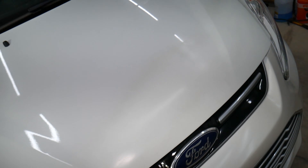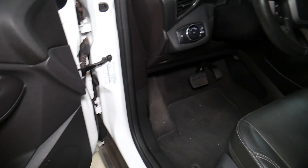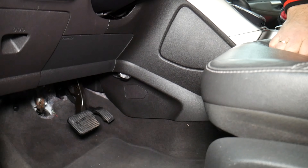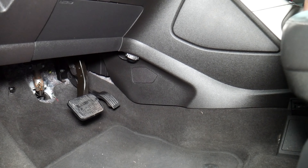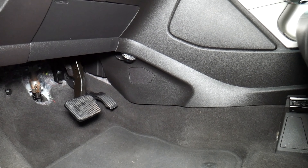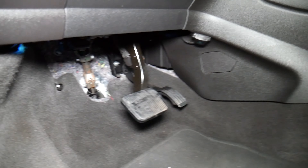Let's explain what we need here to replace the throttle pedal on this Ford C-Max. Right here is where the throttle pedal is located — let me scoot the seat all the way to the back so we can fit. It's located practically a little bit under the dash here, so I'm going to go all the way back on the seat to give us enough room.